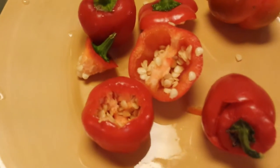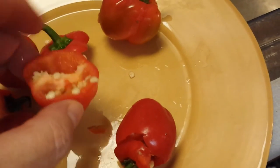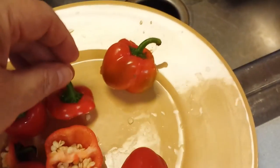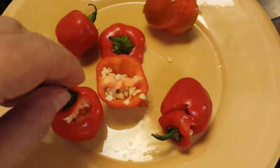So I tried just coring them at the top, right, like a little pumpkin — that's one way. And then I tried just cutting off the top like this — that's another way. This was just to show you what it looks like. And here's another one where I took out the top like a pumpkin.